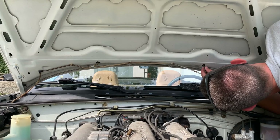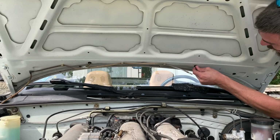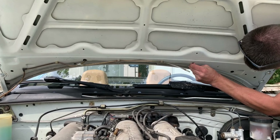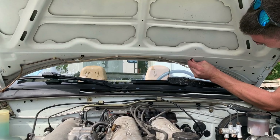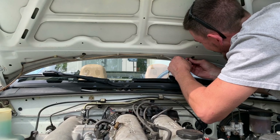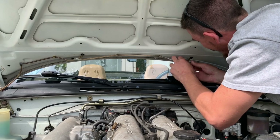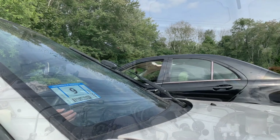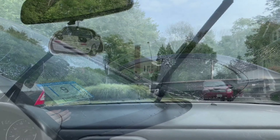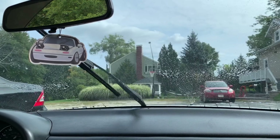Putting it on the nipple of the squirter. There you have it. Perfect.